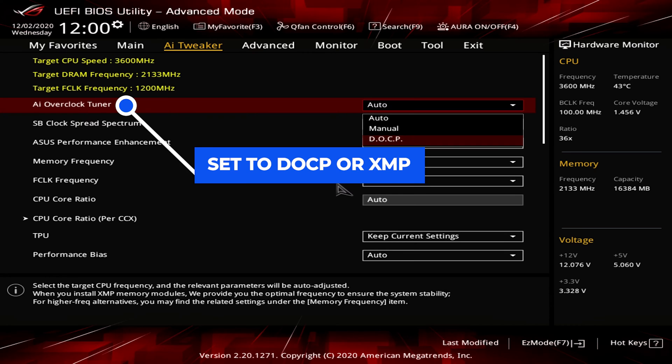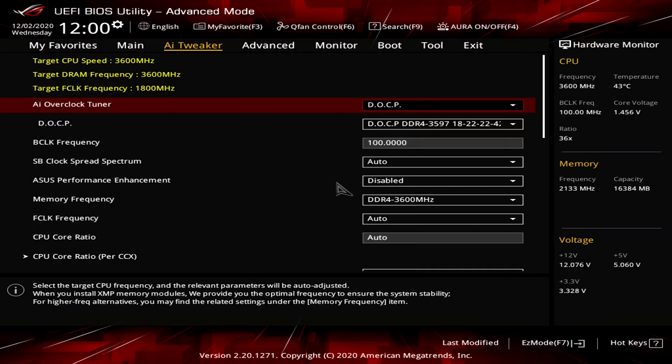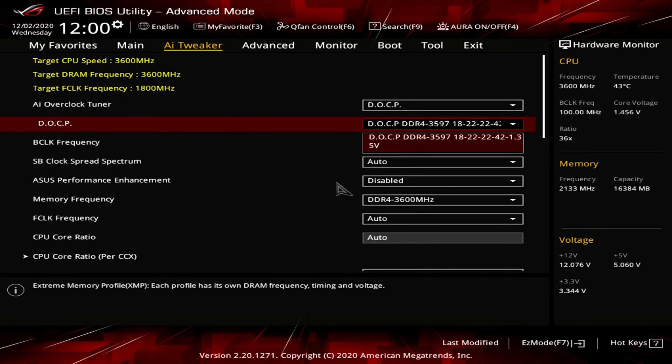The two modes are the same. One is made by AMD, one is made by Intel. It really depends on the RAM you bought, but the functionality is exactly the same. So once that's set, we're just going to go to the XMP or DOCP profile selection. Select Profile 1 or the profile that outlines the specification of your RAM.